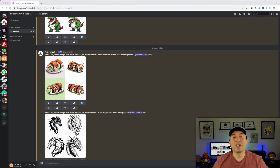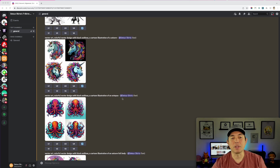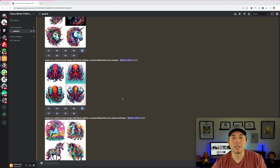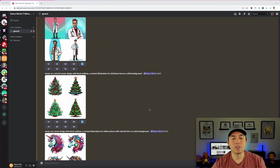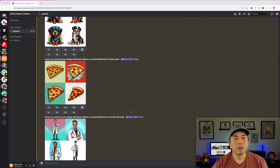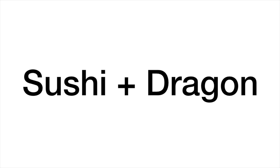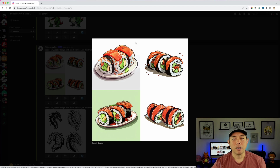Here we are on MidJourney. I did a few prompts already and we're going to mash some of these up. You don't have to use MidJourney designs — you can use your own designs or designs off the internet. The first one we'll try is a sushi and a dragon.